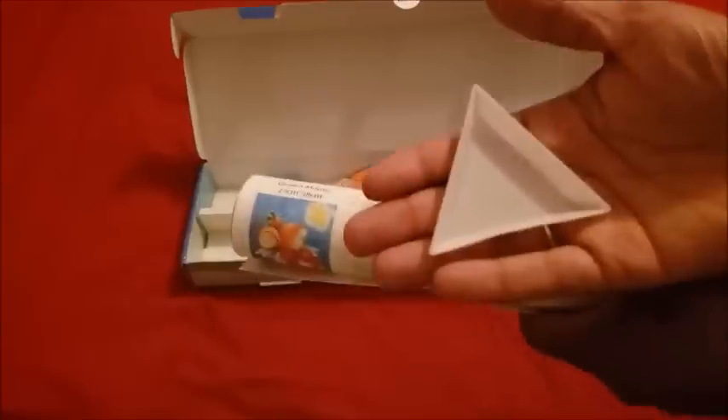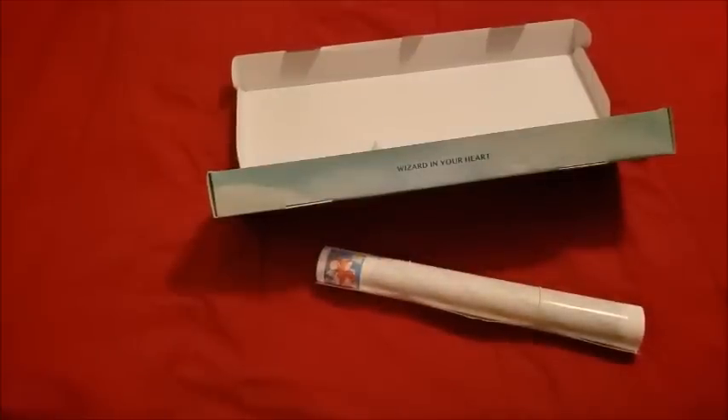They have a triangle tray — I'm not sure how you're supposed to use it with no ridges in it, but we'll figure it out. And there are instructions in multiple different languages — let's read it together.